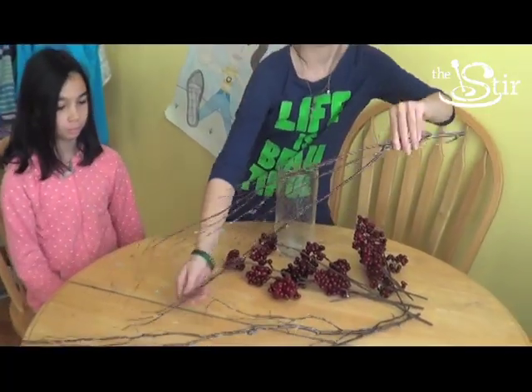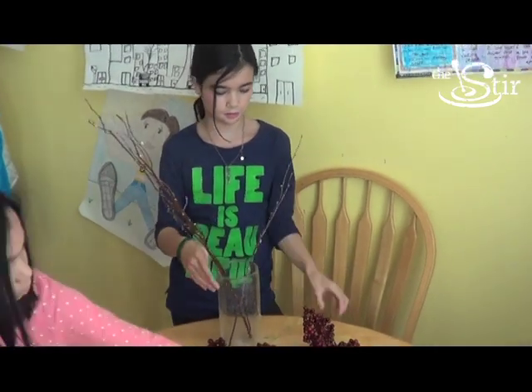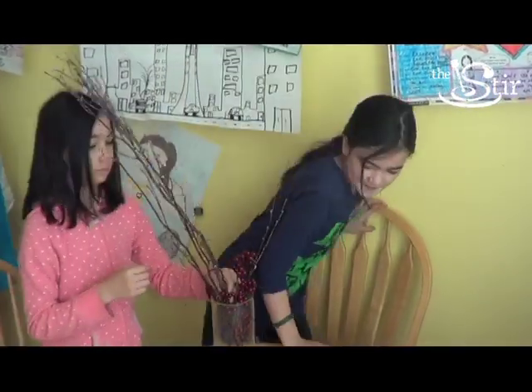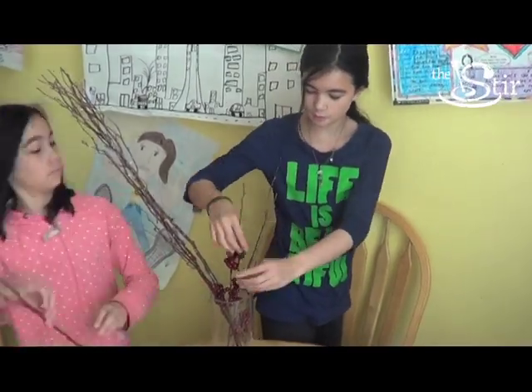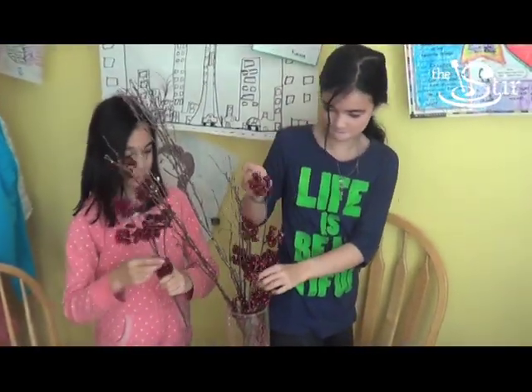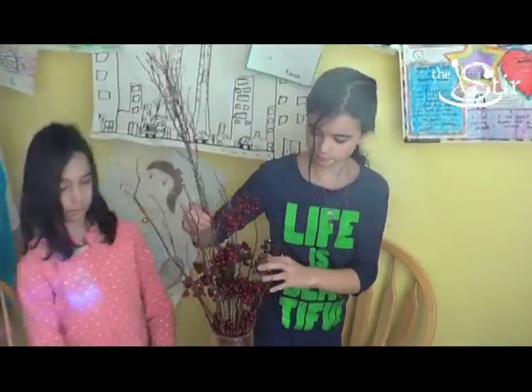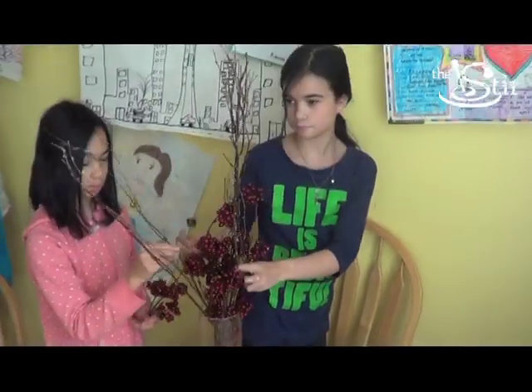To create our thankful tree we first needed a vase. I picked up a bundle of branches from Target. You can get them at a craft store, and to be honest you can just go on a little hike and your kids can collect them — it's just branches. I also picked up a bundle of these berry branches. I thought that might add a little bit of fullness to our thankful tree and they were really pretty.